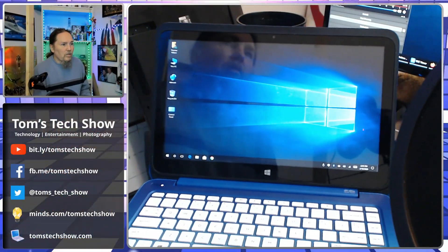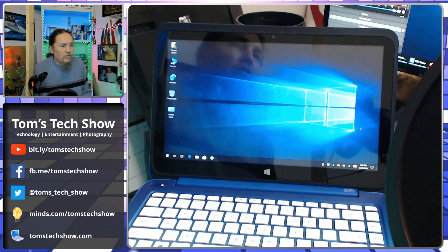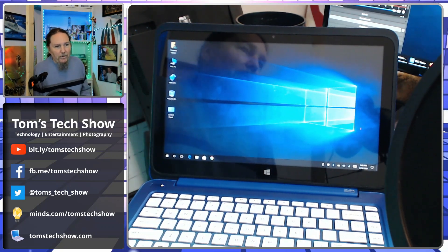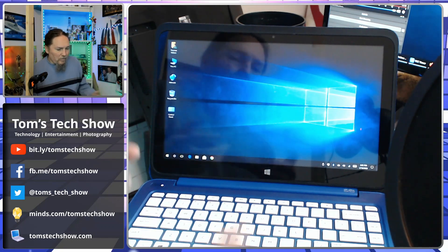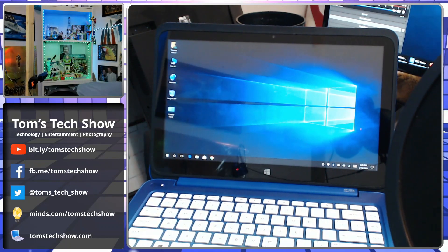Hey, this is Tom with Tom's Tech Show. A couple episodes ago, we replaced the battery in my HP Stream. So this is my little HP Stream. It's a fairly good laptop. The hardware seems to be pretty quick. The battery, now that I've got it replaced, is working pretty good. It's charging and has all of its faculties intact.